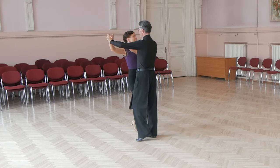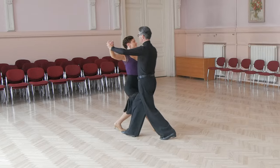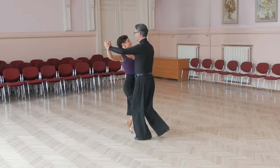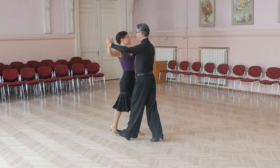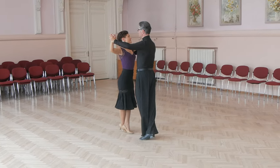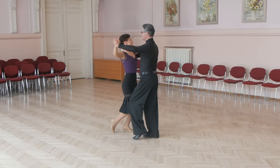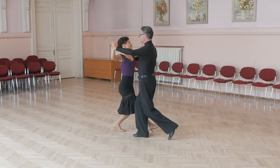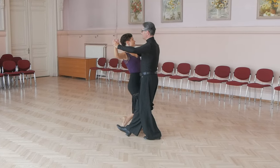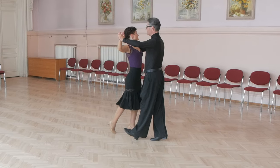When lady moves forward, she dances heel, then heel toe, then heel toe, then heel toe, then toe, then heel toe, then toe, then cross heel toe.